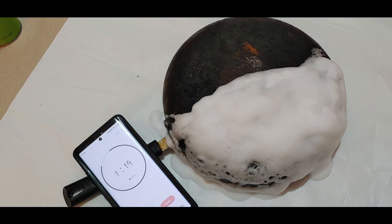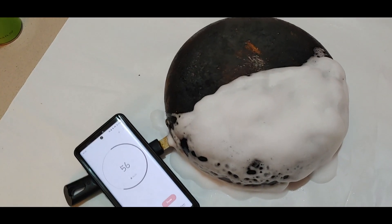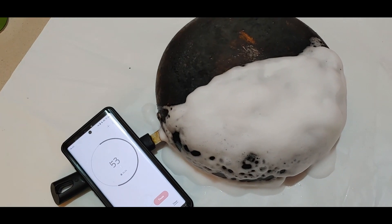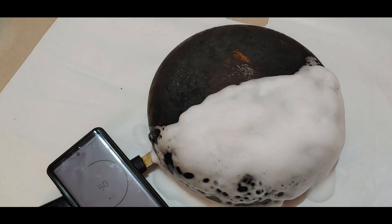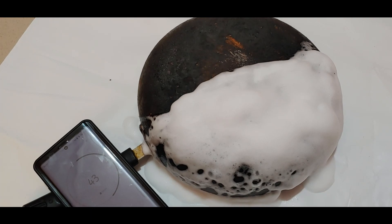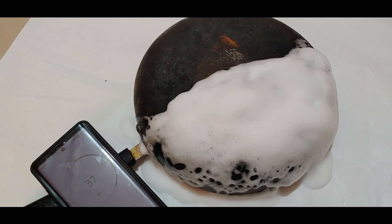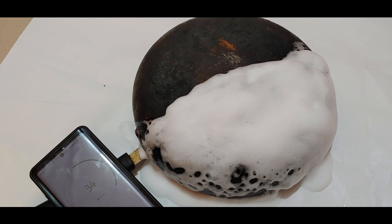Oh, the foam is drying — I started the timer a bit late. The foam is drying. I can actually hear sounds as the reaction is going on — I don't know if you can hear it, but I can really hear sounds. I'm trying to move my mic closer to pick it up. We have 35 seconds left.